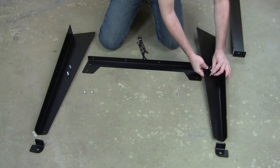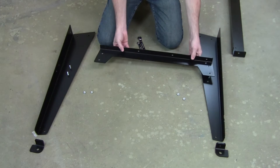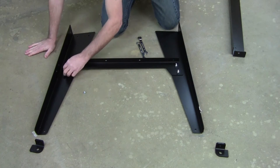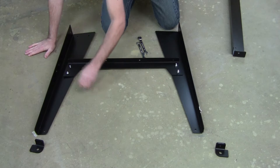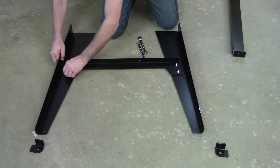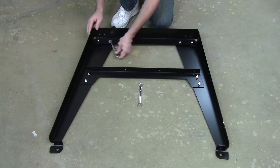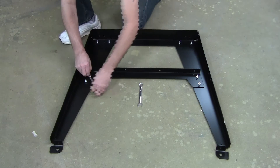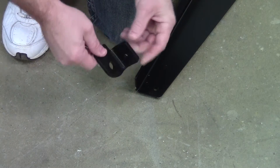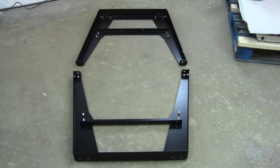Begin by attaching the lower end rail to each of the legs using four bolts and four nuts. Don't over-tighten the nuts at this point — just hand tight for now. With the lower end rail connected, go ahead and attach the upper end rail to each of the legs with four bolts and four nuts. When the upper end rail is connected, go ahead and tighten down all eight of the nuts and bolts. To complete the leg assembly, attach both of the feet. You'll need to repeat these steps for the other leg assembly.